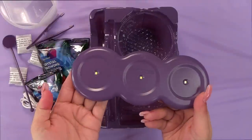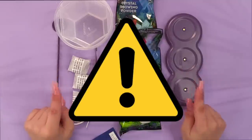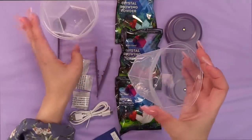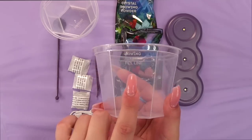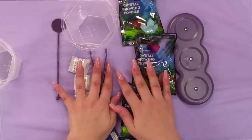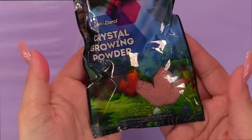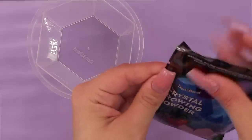Before you start anything, remember: always use caution when doing any type of experiment. The first step is to get the cup ready. Everything's dry and precise. Here is the fill line — I've got a fill line here — and I'm going to need to put one pack of the growing crystal powder in. Let's do the red packet first. Make sure all the powder is on the bottom so there are no surprises when I rip the top open.